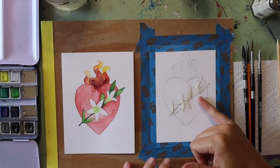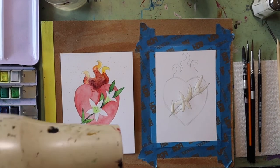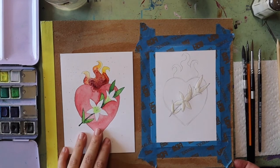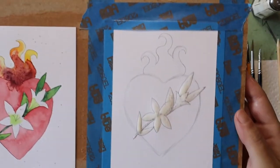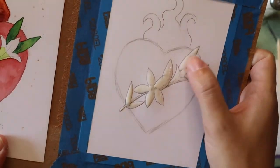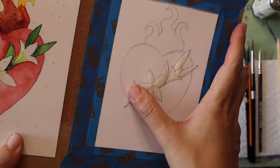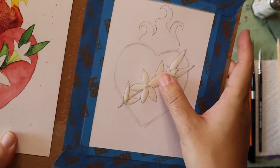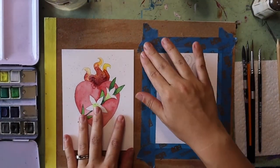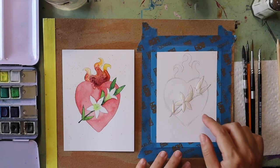If you're impatient waiting for the masking fluid to dry, you can always use something like a blow dryer to help make it go a little bit faster. Up close, the masking fluid has a rubber cement look and is just a little bit different in color. It should be dry to the touch and slightly tacky — that's what it should look like when it is dry and ready to paint on top of. Everything below that on your paper is protected.